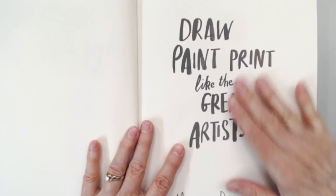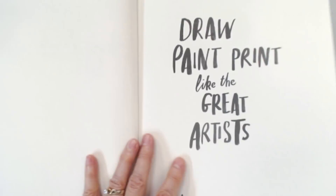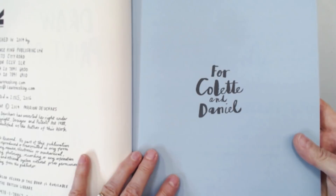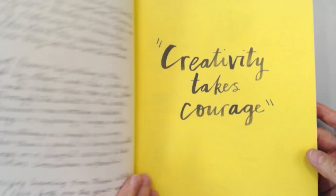The first thing you notice when you crack open the cover is that it has a fold-out cover, which could easily be turned into a pocket to keep different notes and things in. The paper is kind of a newsprint type of paper — heavier than newsprint, but an interesting paper. It's not a super smooth paper. Published in 2014. And the thing that I like about this paper is that it's not too precious to use. So: 'Creativity Takes Courage' by Henri Matisse.